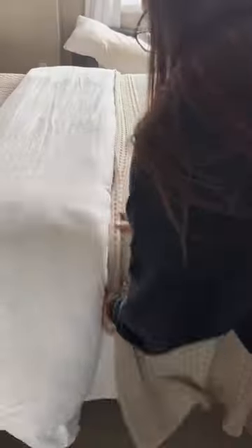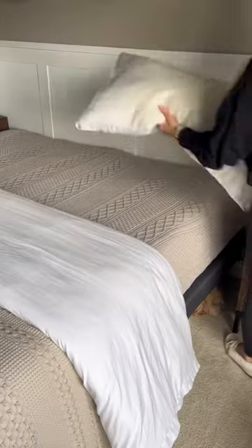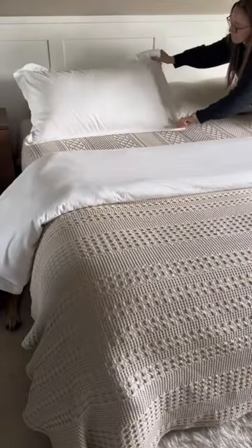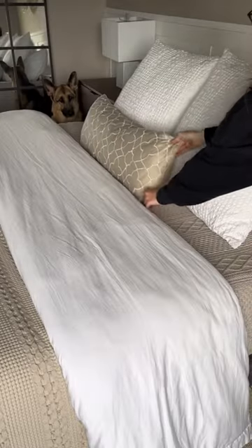This blanket is also in my Amazon. I add it to the very bottom to make it look like the blanket is going to the floor, and then I tuck it under the duvet. I add four king-size pillows, two euro pillows, and then a lumbar pillow.